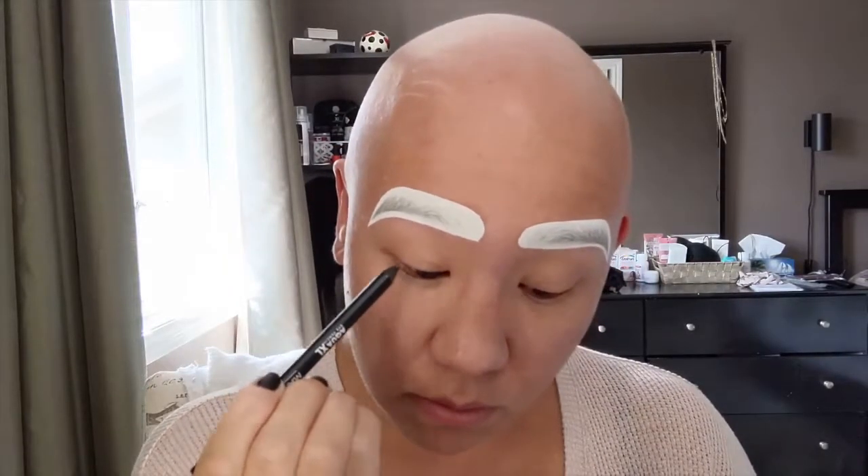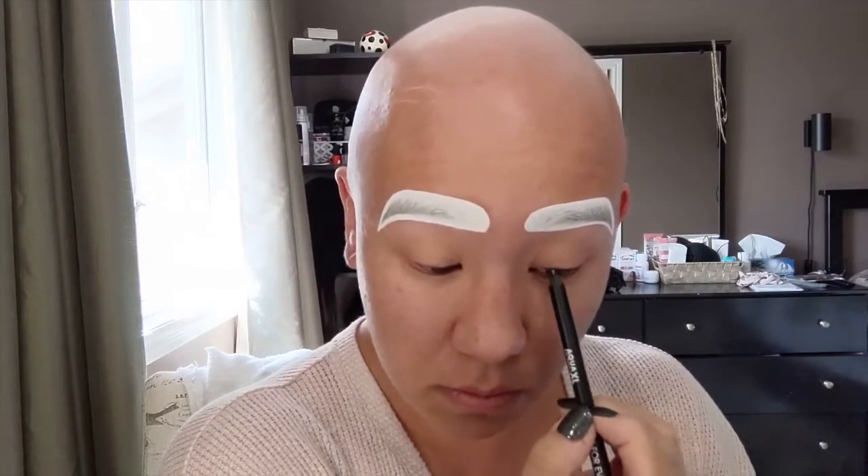I'm also going to add a little bit of eyeliner to my waterline just to darken that up a bit. I'm using a Make Up For Ever waterproof black eyeliner. I'm going to really angle the mirror down so I can see straight up and not poke myself in the eye. I'm now going to use a smudging brush to smudge the eyeliner.